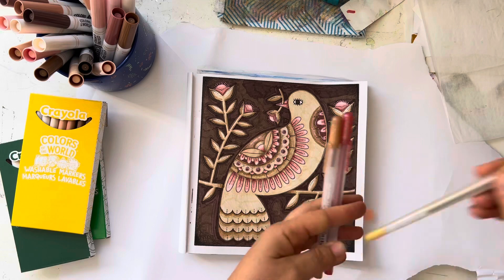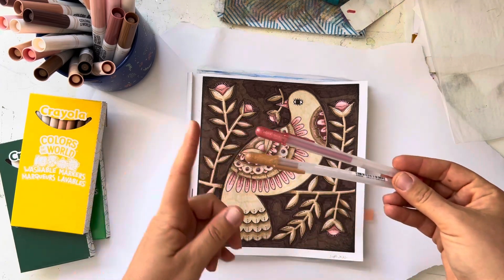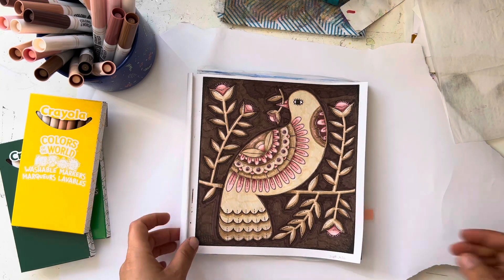I think maybe these two jelly rolls — these two jelly rolls — and that's pretty much it, honestly. So it is with these markers.